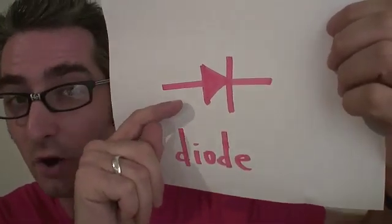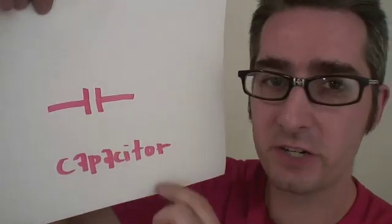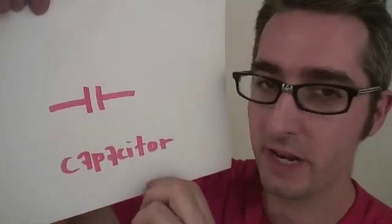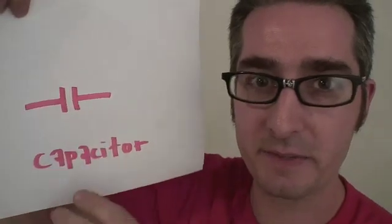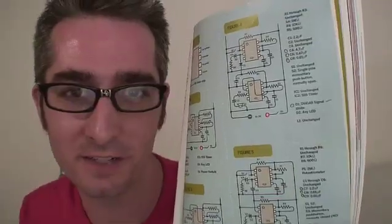This is the symbol for a diode. It makes sure that the electricity only goes one way — it's a one-way street. This is the symbol for a capacitor. A capacitor is like a bucket for electricity: it fills up and when it's done, it dumps it out. Now that you're armed with the vocabulary and the map, you're not going to have any problems putting this project together.